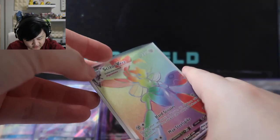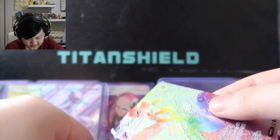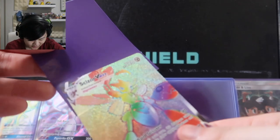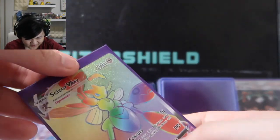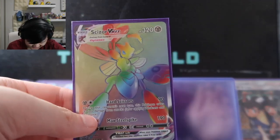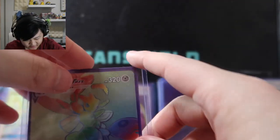Moving on, we have the Rainbow Rare Scizor VMAX that we pulled out of a Celebrations box. If I remember correctly, we didn't get any classic collection cards but randomly pulled this Rainbow Rare Scizor VMAX — one of the weirdest unboxings we've had. I'll take it because I love Scyther and I also actually do like Scizor.